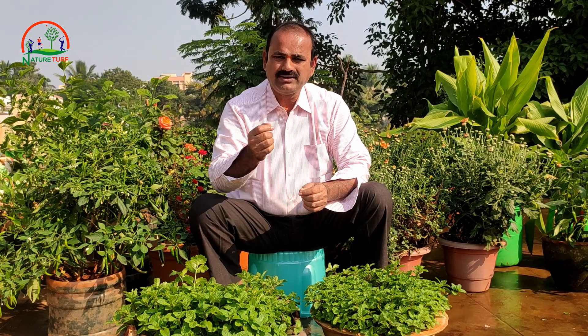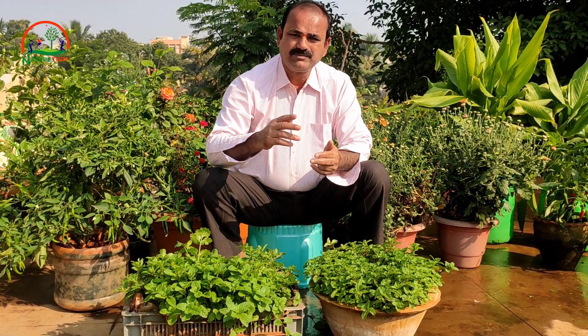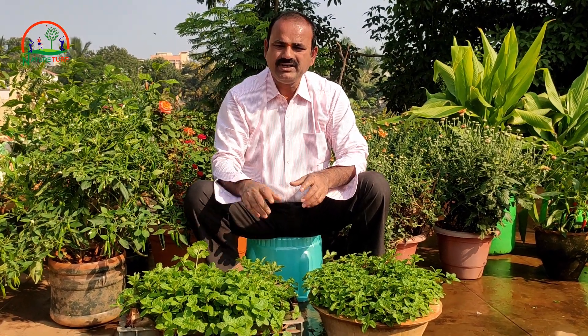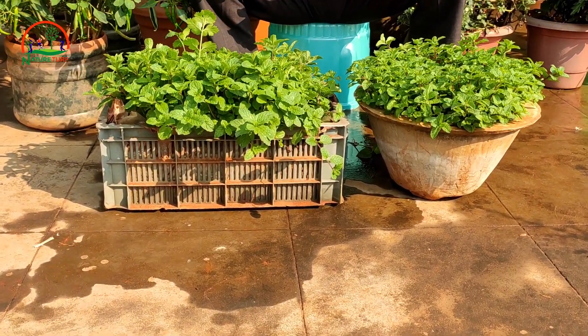If you are not growing mint yet, collect stems or a bunch of stems. Remove the lower leaves from the stems and you can use those leaves in your recipe. Leave the younger leaves on top, cut it properly at the end of the branches, then plant them the same way in your container.